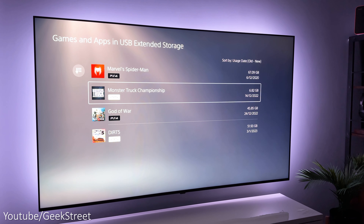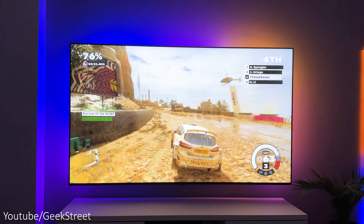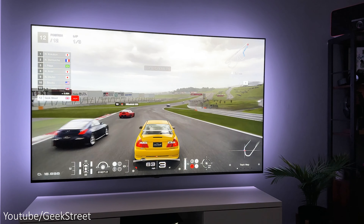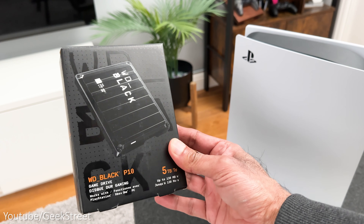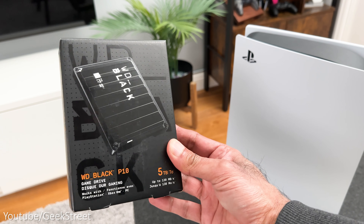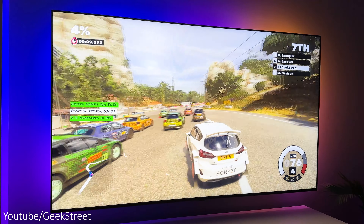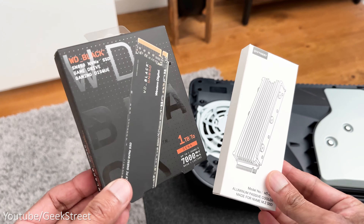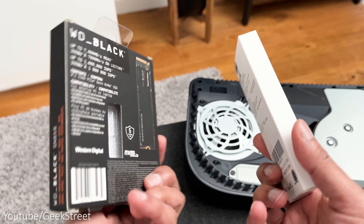The first is the cheapest and easiest option — you just get yourself an external hard disk. You can store your PS4 and PS5 games on there, plus you can play your PS4 games directly from the drive, but you'll need to transfer your PS5 games onto the internal drive to play them. I've got the Western Digital Black P10 5 terabyte for this and it works really well. A minimum of 250 gigabytes and a maximum of eight terabytes is supported.